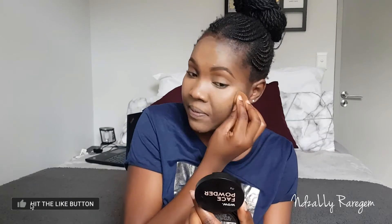While you're blending, also make sure you drag the concealer onto your eyelid so that you can prep for eyeshadow. Just make sure that you blend it nicely and smoothly.